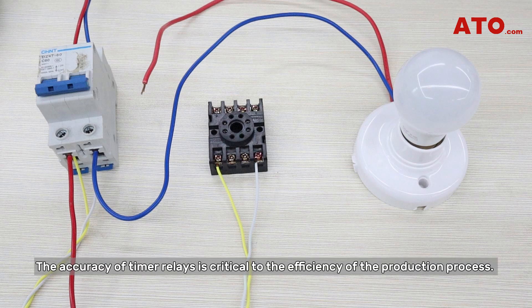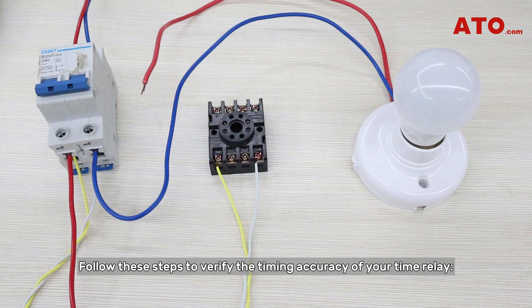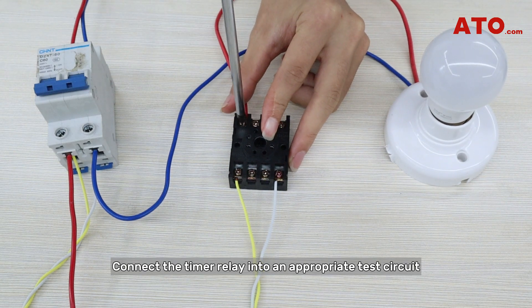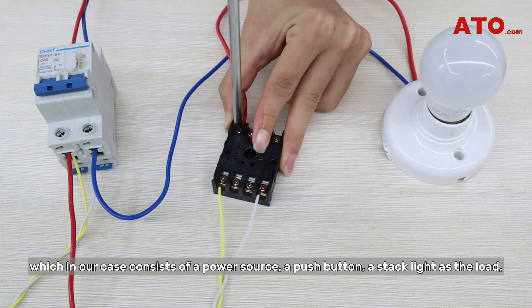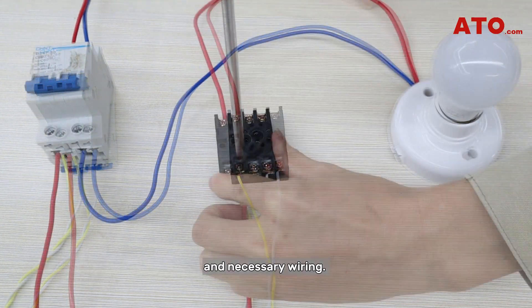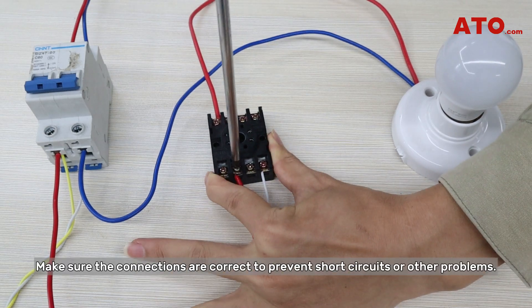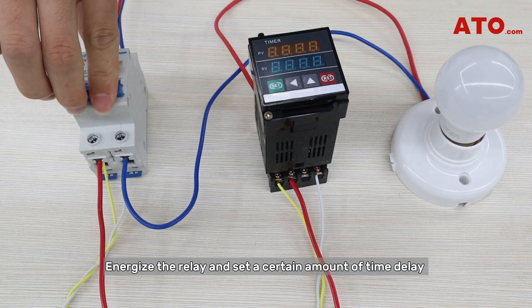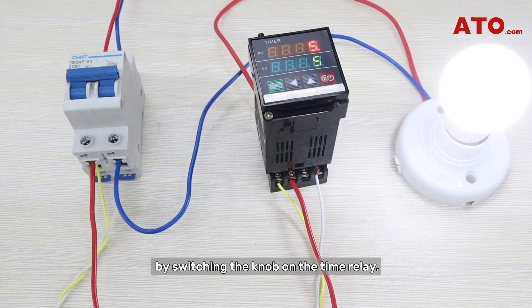The accuracy of timer relays is critical to the efficiency of the production process. Follow these steps to verify the timing accuracy of your time relay. Connect the timer relay into an appropriate test circuit, which in our case consists of a power source, a push button, a stack light as the load, and necessary wiring. Make sure the connections are correct to prevent short circuits or other problems. Energize the relay and set a certain amount of time delay by switching the knob on the time relay.